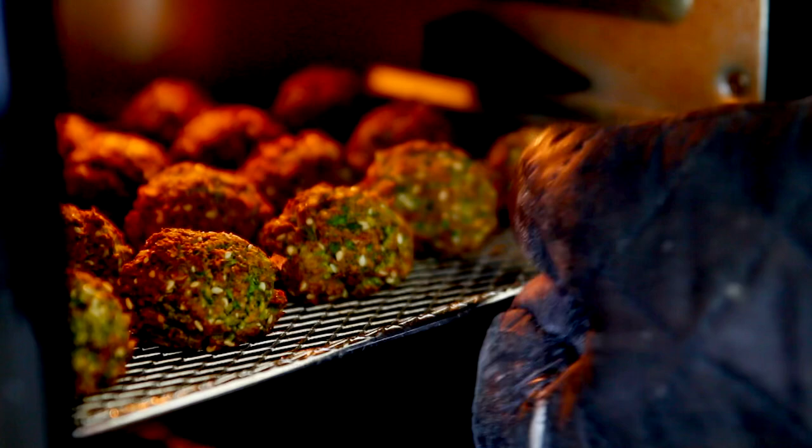Welcome back to another video. In today's video, I'm going to share with you something that I really enjoy eating and I'm going to be making it in the air fryer. I am talking about air fried falafels.